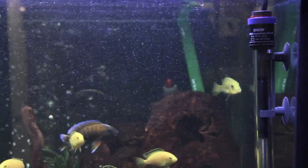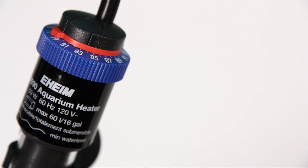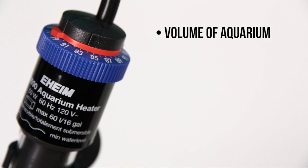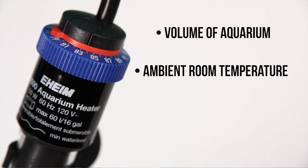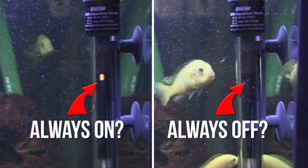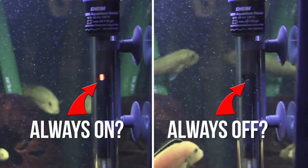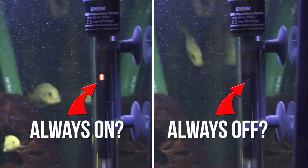Here are a few things to keep in mind. The amount of time your heater spends on or off will depend on a few factors, such as the volume of the aquarium, the ambient temperature of the room, the temperature you want to achieve, and the wattage of the heater. If the heater is not correctly sized, it may stay on nearly all the time or almost never come on at all. These aren't necessarily indications that there is a defect in the heater, but rather could just be an indication that an inappropriately sized heater was chosen.